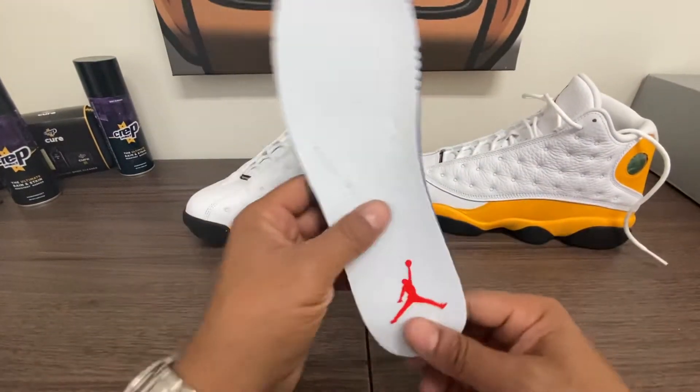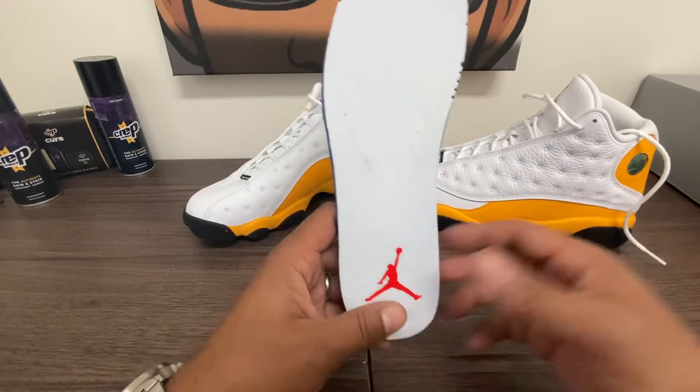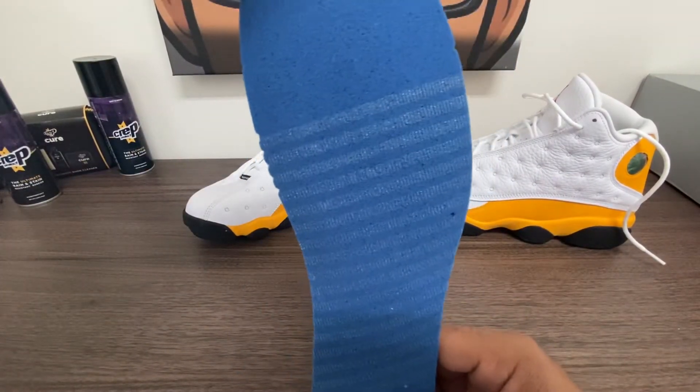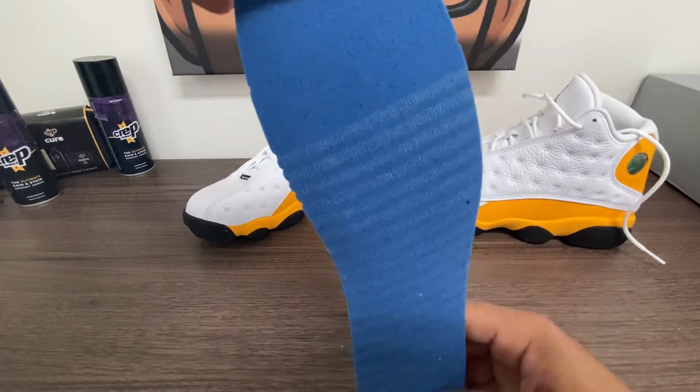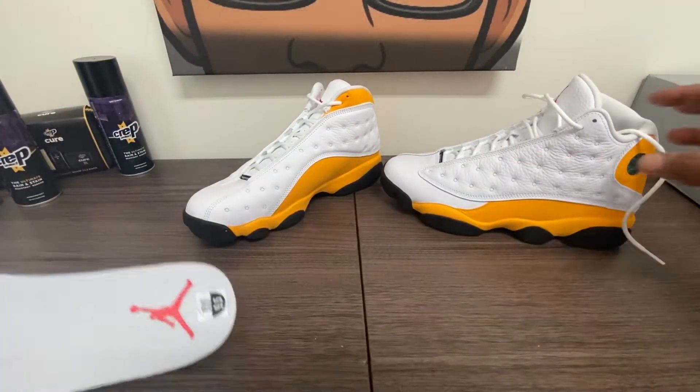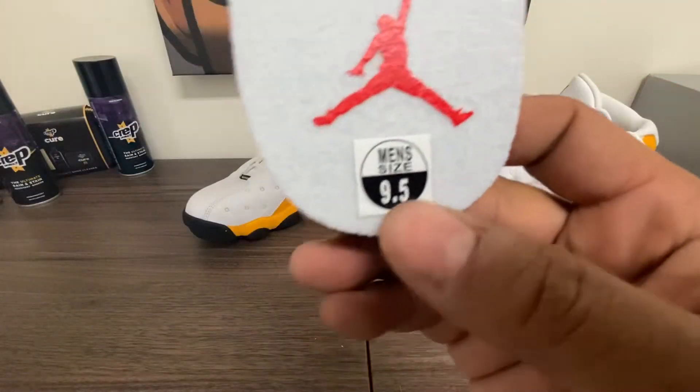If you guys like what you're seeing, please hit the like button, subscribe, and comment — I like getting involved with you guys, talking about UAs and retail. Just your regular insole, just like your Jordan 1 insole, nothing special — it has your little divots. It's got the red Jumpman and a nine-and-a-half sticker. It is a white sock liner, so you can expect lint and filth on that. Stitching is reinforced in some areas and sporadic in others. You do have a guide hole.